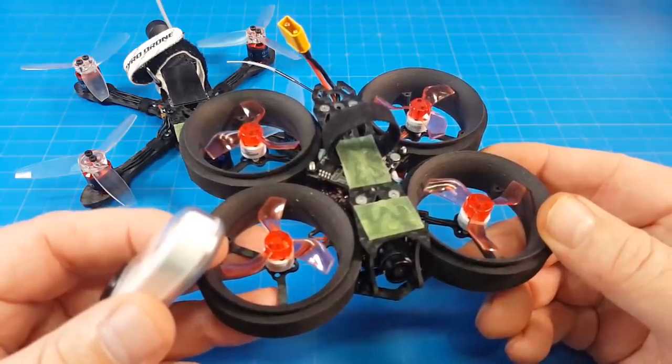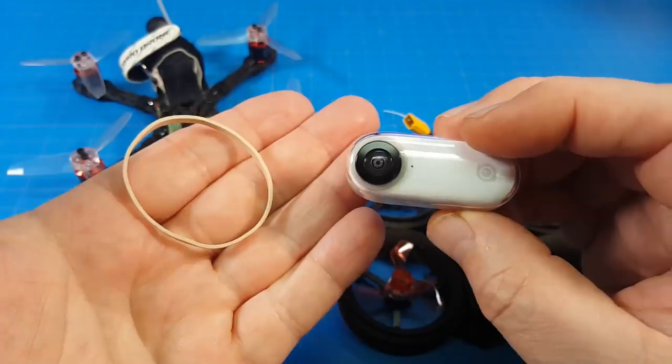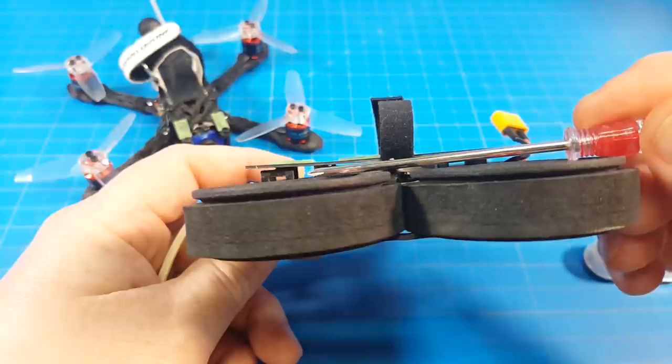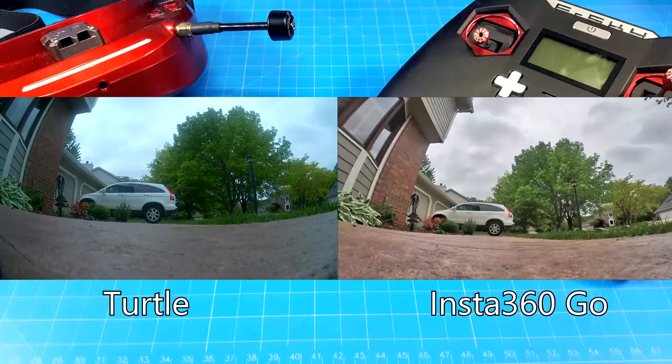This is the HBFPV DX40. It's a little micro send whoop. To mount the Insta360 GO, I just used a rubber band and a little bit of UmaGrip. I thread the rubber band right through that gap for secure mounting.